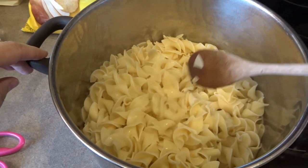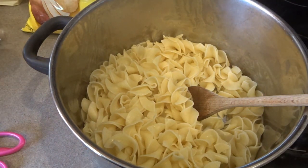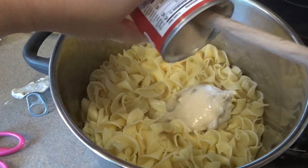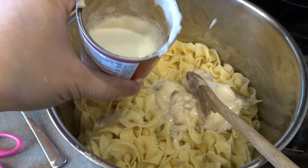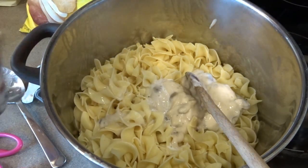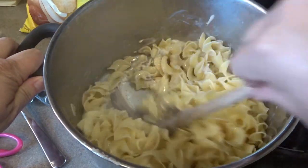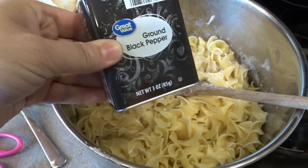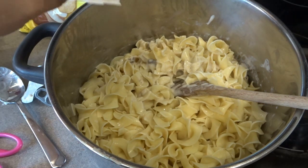I've cooked up my package of noodles, drained them, and returned them to the pot. Now I'm going to go ahead and add some of my ingredients. First I'll add my can of cream of mushroom soup, and then about a little more than half a can of milk. We'll start with that and add more if needed. I forgot to mention we'll also be adding pepper and salt — I'm going to do that now while I don't have many other ingredients in here so I can see how much I'm adding.